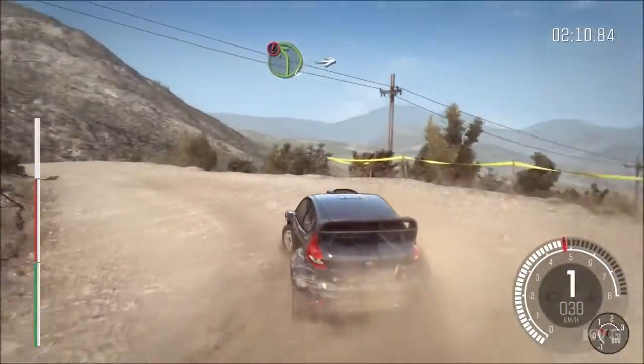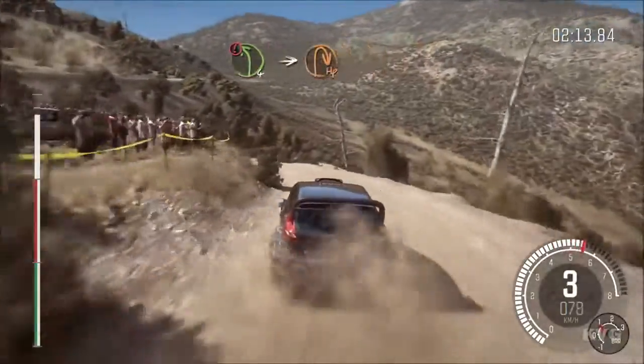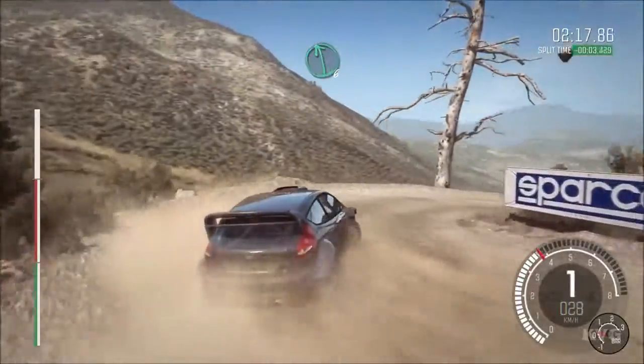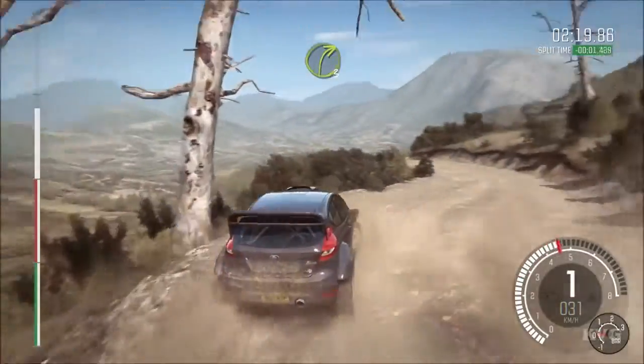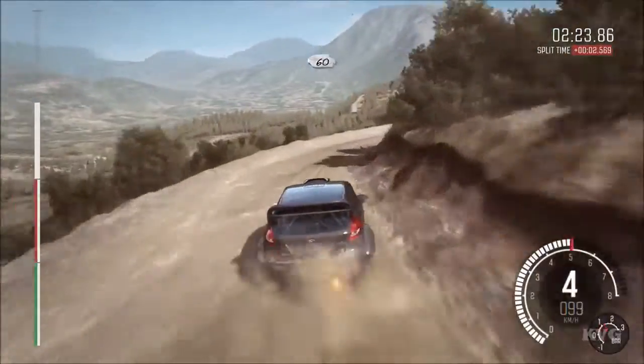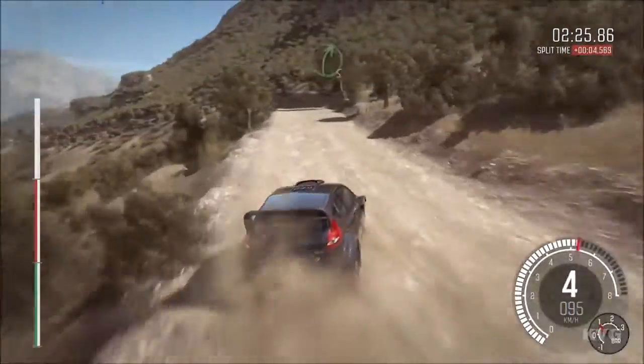Into portion left 4, and down, into hairpin right. Left 6, half long, over bump. Left 6, into right 3, half long. 60, keep right over crest. Portion left 4, don't cut.